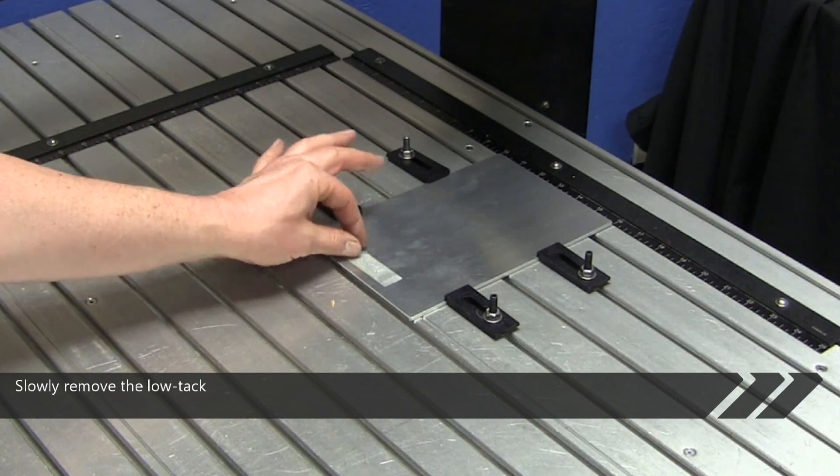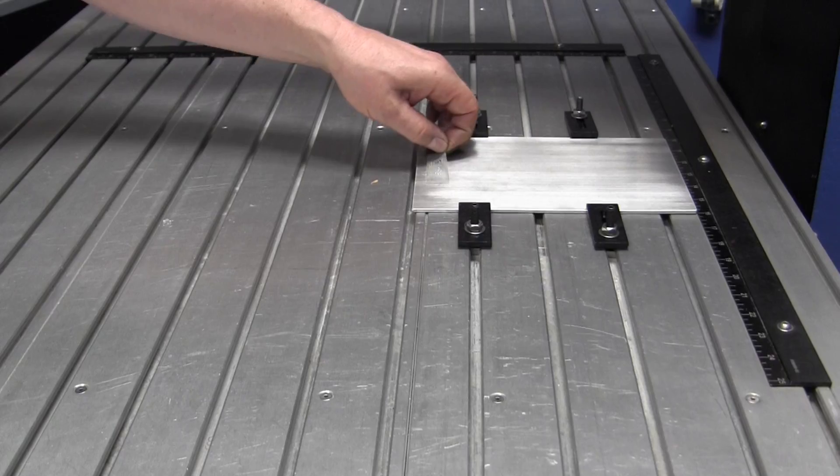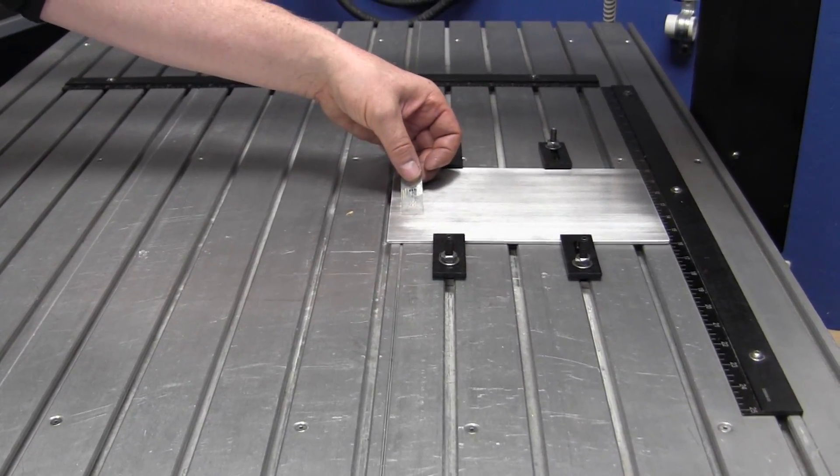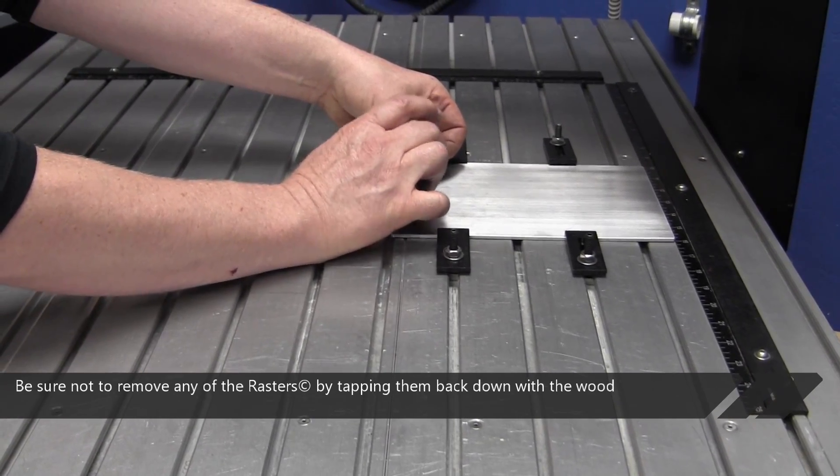Slowly remove the low-tack tape along with the high-tack tape. Be sure not to remove any of the rasters by tapping them back down with the wood block when needed.